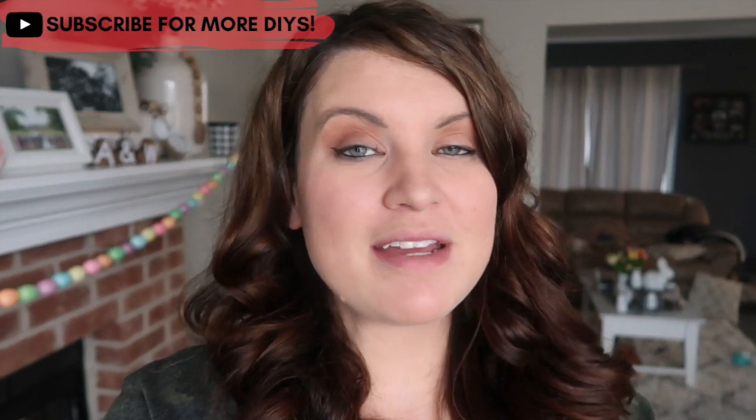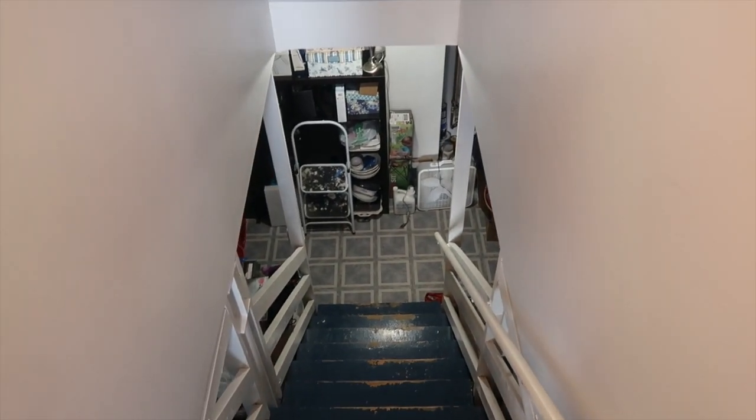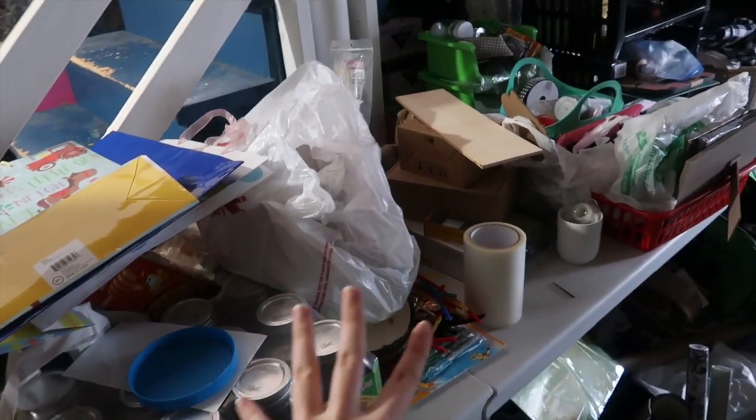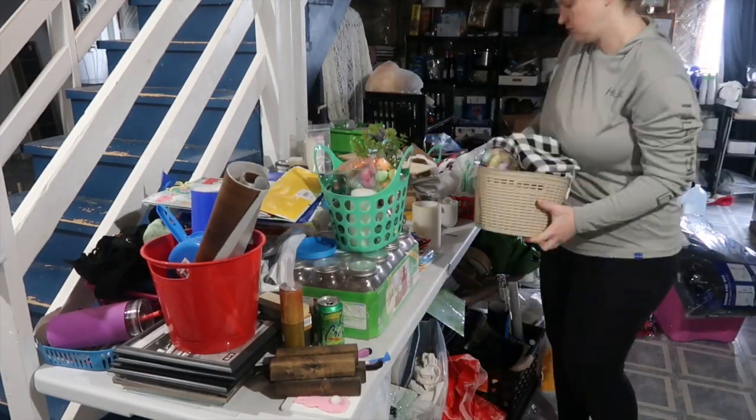So many of these projects are probably items that you don't have sitting at your house, but really this is just to inspire you to one — shop your house, and two — shop your stash of craft supplies and get creative. Down to the basement, it is a slight hot mess down here, and this is why I strategically avoided those 'share your craft stash' tags. I have stuff literally everywhere, so let's quickly organize and find some stuff to DIY with.